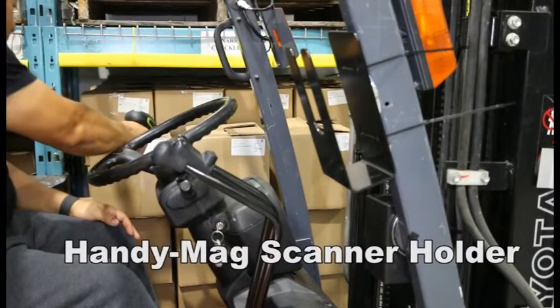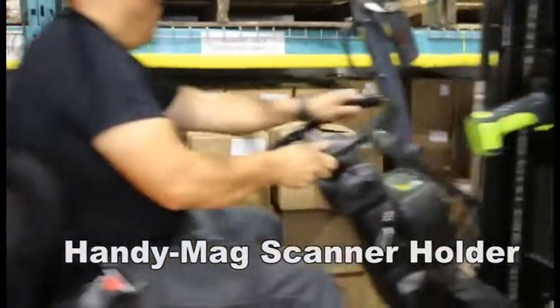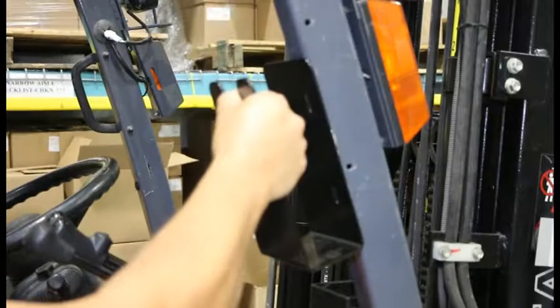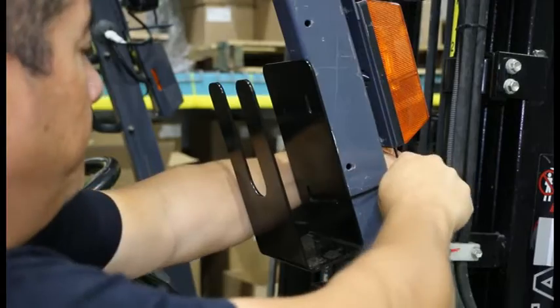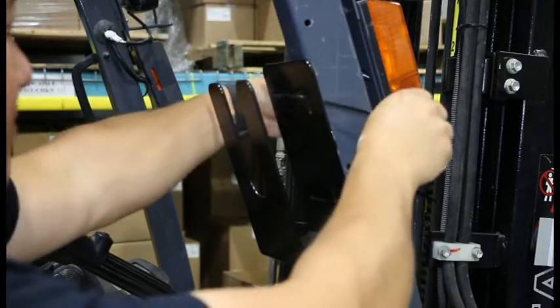Introducing the Handy Mag Scanner Holder — designed for forklifts to hold any size scanner. It easily attaches with a hundred pound magnet and two pull straps. With a thick one piece metal steel design, it will last forever.